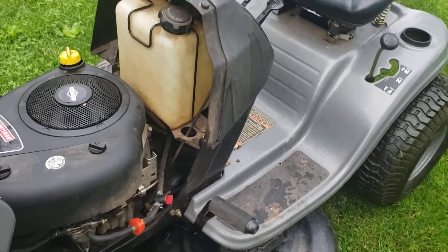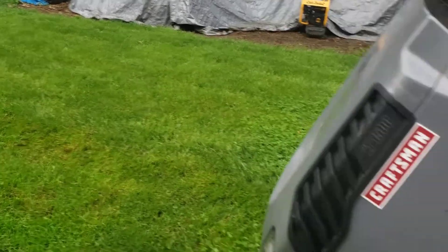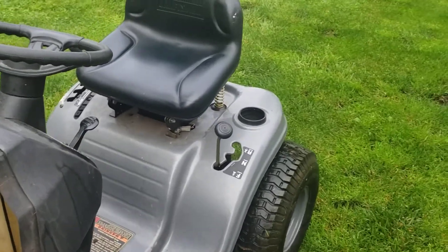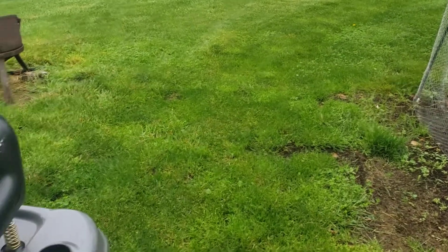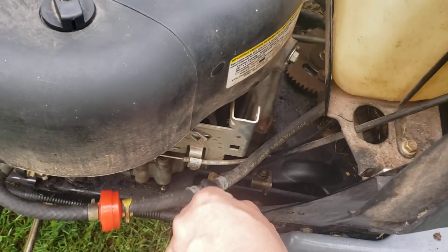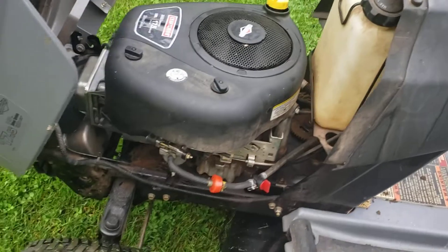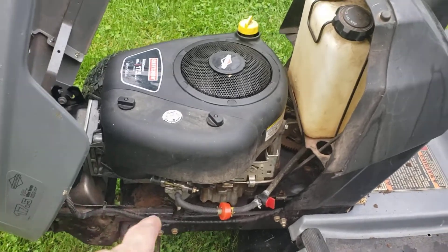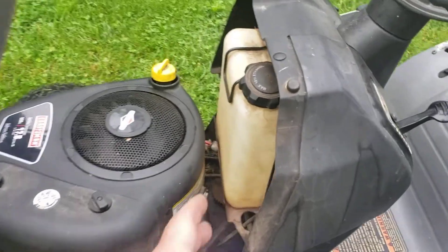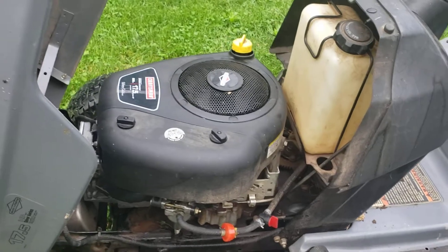The drive belt feels like it's slipping. I'm 200 pounds, and even on a small hill you could feel it slipping going uphill — that's an indication your drive belt is probably bad. After each use, I highly recommend you shut the fuel valve off. That way you can mitigate issues where gravity is pushing fuel down, and if your needle gets stuck inside your float, your carburetor doesn't flood with gasoline.